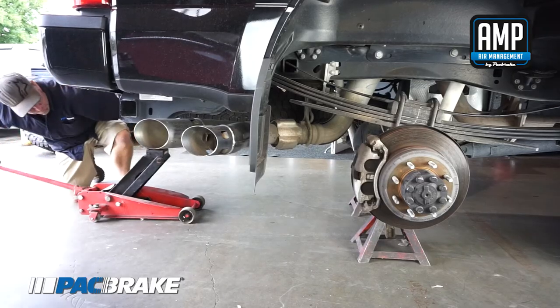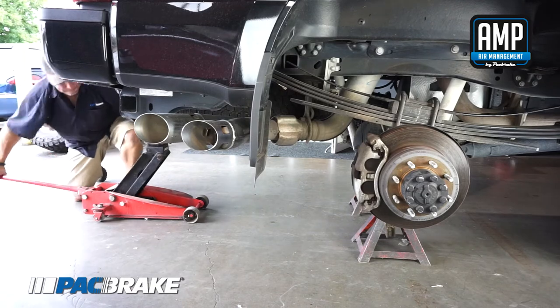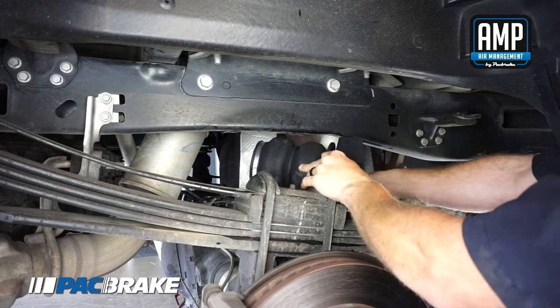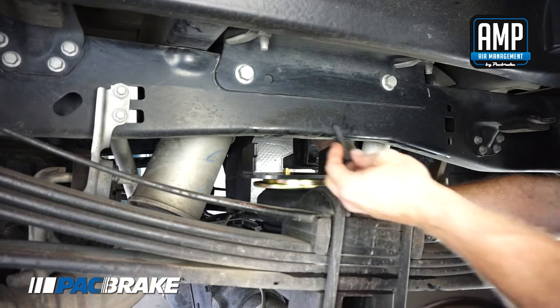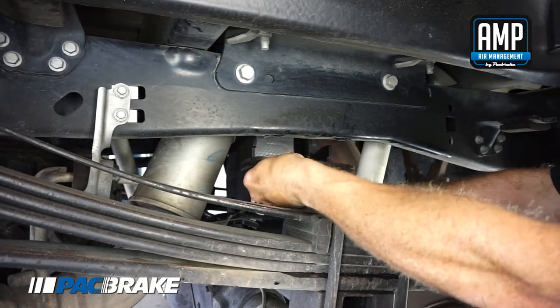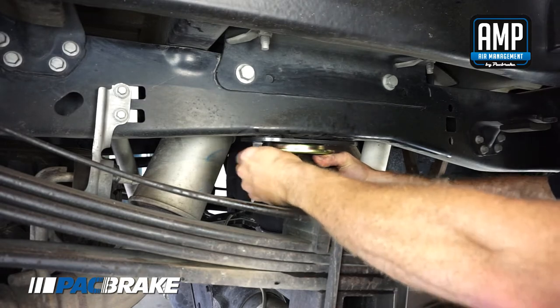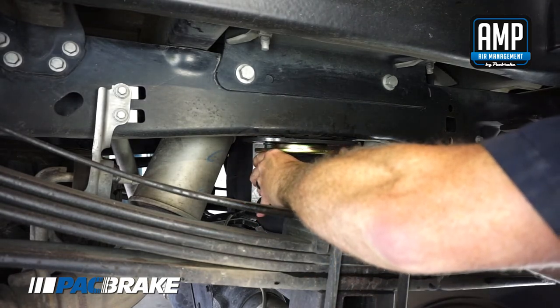With the vehicle being supported by jack stands, drop the axle or raise the body so the air spring assemblies can be put into position between the axle and the frame. Set the air spring assemblies into position. Secure the upper bracket to the frame by installing two M10 x 1.5 x 50mm flange cap screws through the upper bracket and into the speed nuts that were just installed. Finger tighten the screws to allow for air spring adjustment.